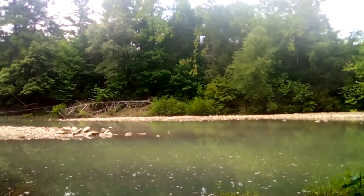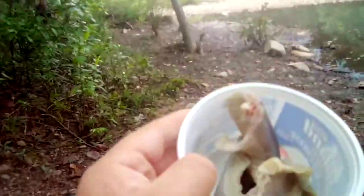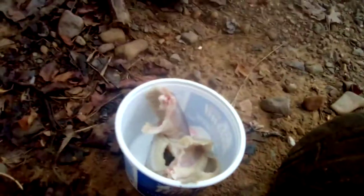Welcome back to another edition of Wild Wind Outdoors. We're on the creek and we're about to cook up some rattlesnakes. This has been sitting in lemon-lime juice for 24 hours.